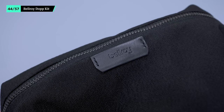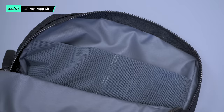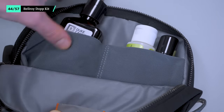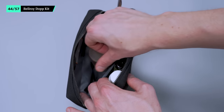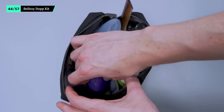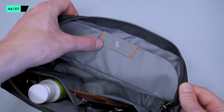While the Bellroy Dopp Kit looks simple from the outside, it has enough space for toiletries you need on a daily basis. We like to keep small items like a travel trimmer and medication in the side pockets so they don't get lost. Then we reserve the main area for a toiletry bottle full of lotion, multi-purpose soap, and other large gear. We dig the magnetic toothbrush pocket that keeps it away from the rest of your gear too.